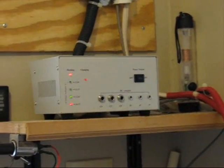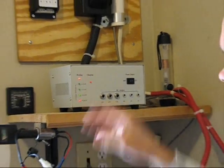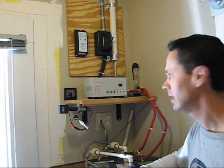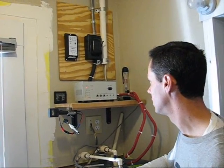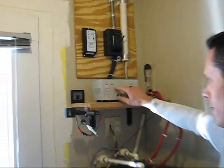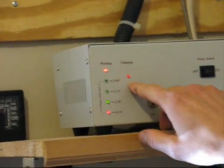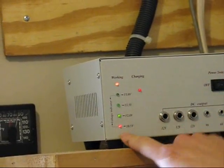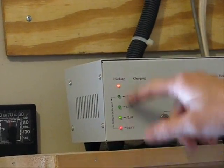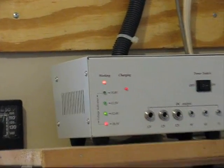The system came with those panels, this charger, and two lights. The system's been in operation for about a year now. You can see right here when it's working and when it's charging — the little lights are charging right now, and the little indicator tells you when the battery's bad or good.